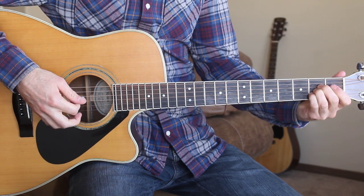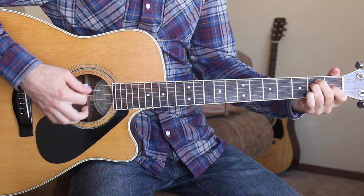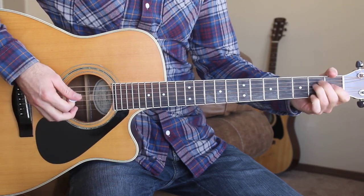We only need three chords for this song. We're gonna play the A, E, and D chord.